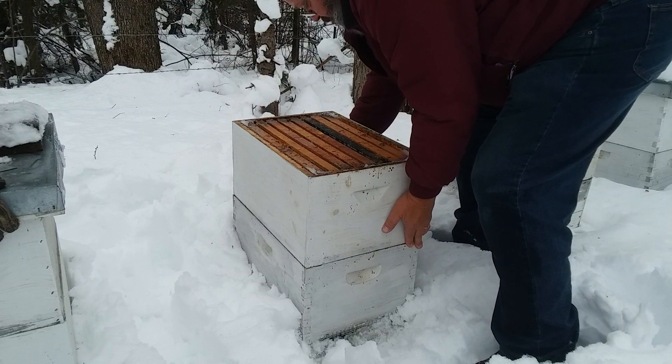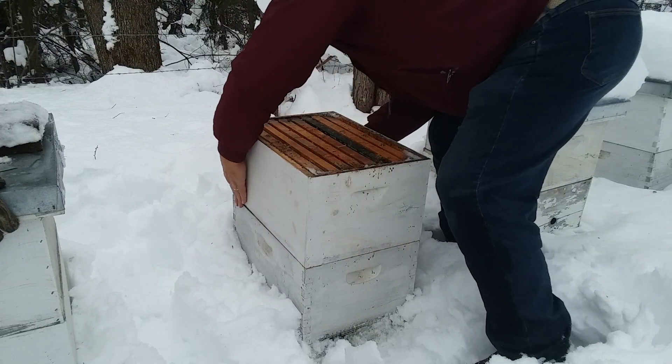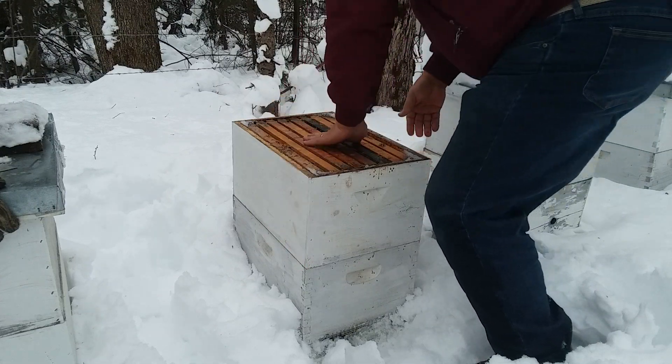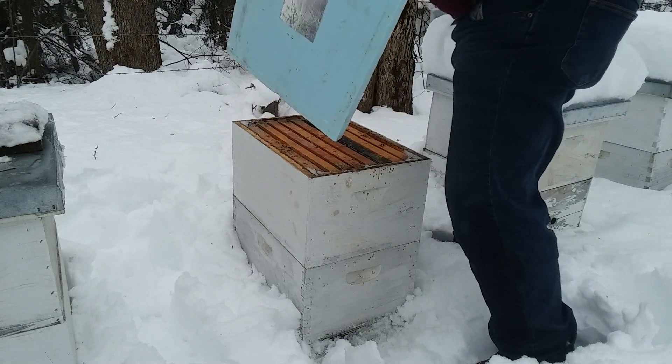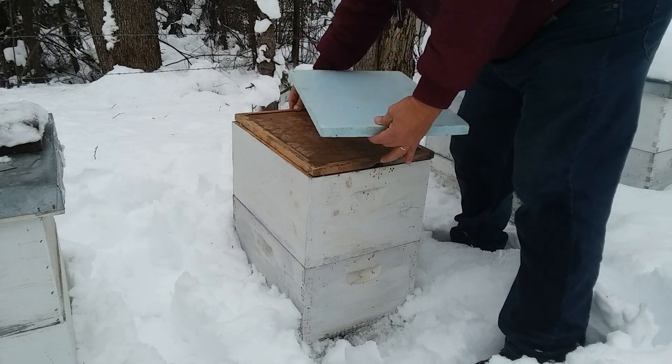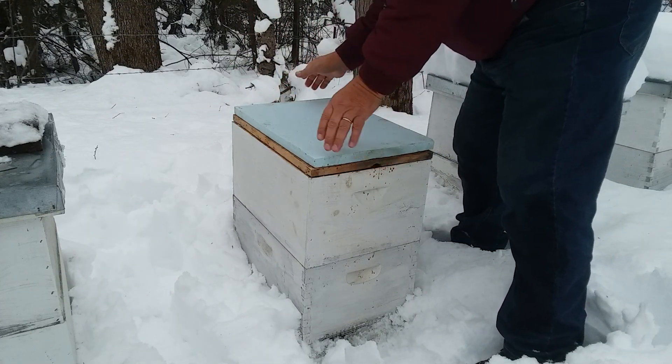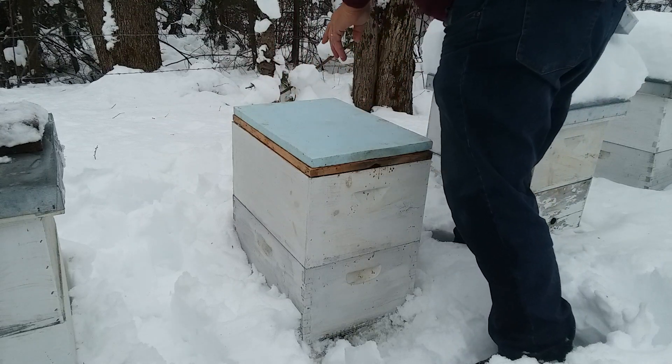It's alive yet, but just, you know, this was very gentle and quiet all the while. That's a heavy box of honey. This one will not need food. Very heavy. The cluster doesn't look like it's too big though.